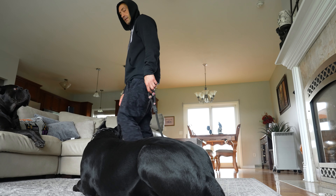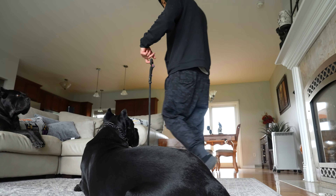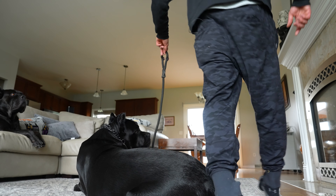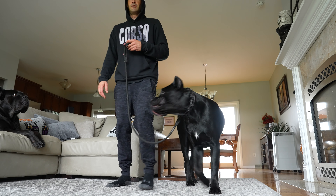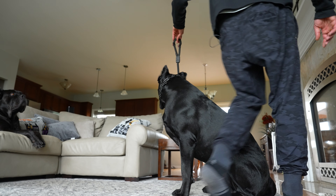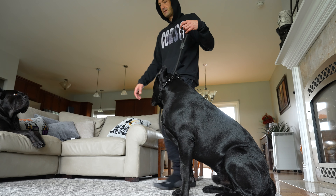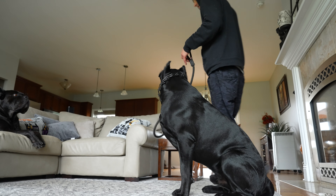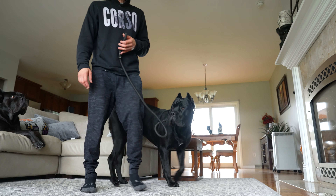Good stay. I'm just gonna walk in a very tight circle around him where I'm not putting any pressure on the prong collar. He's staying. I'm walking around him and there's zero pressure on this prong — the buckle's not moving up or down. Good stay. I'm gonna tell him as I'm doing it that I like what he's doing as praise. Good stay, Justice. Good stay. Okay, heel. Good boy.